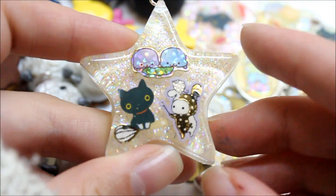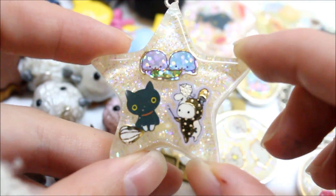So these resin pieces are my third batch of resin pieces ever, and I use EasyCast.